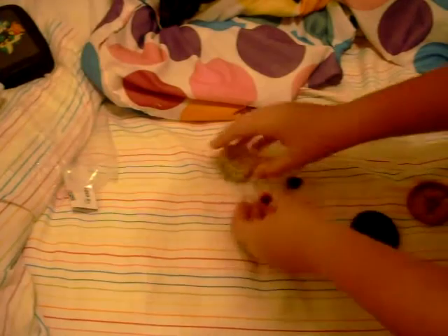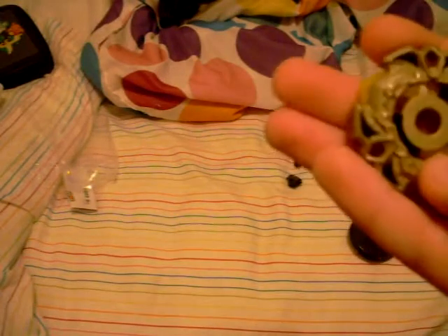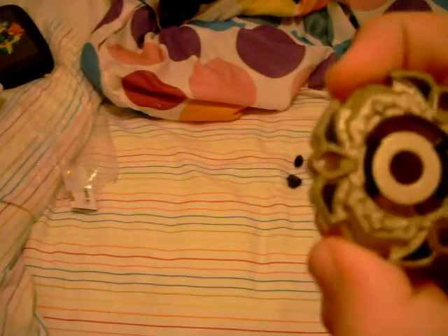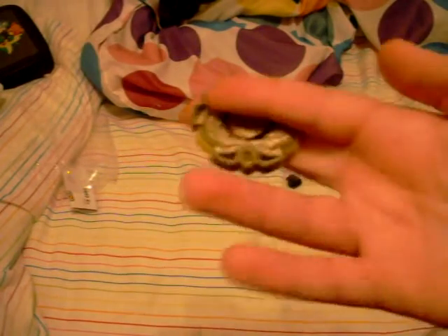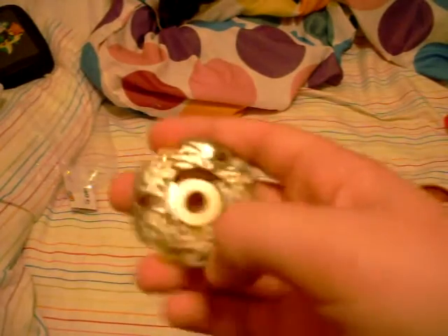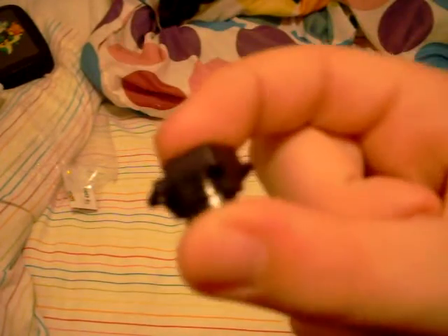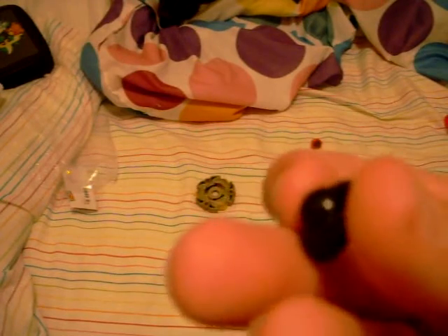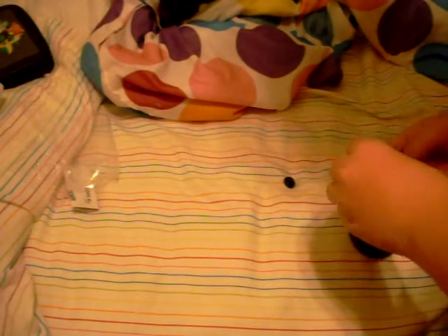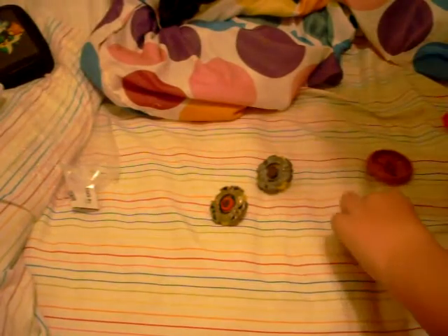Now let's talk about the Bey parts. Here you have the Variares piece. First, the face bolt — Variares is supposed to be like a warrior. This is the face bolt, all red. Here is your Variares piece — the Japanese one can pop in but this one can't, though it will change when Hyperblades came out in January 2013. Here you have the piece — it's all brown — and 145, the most used spin track. Here it is: 145 and WB, which you might remember from Fang Leone.